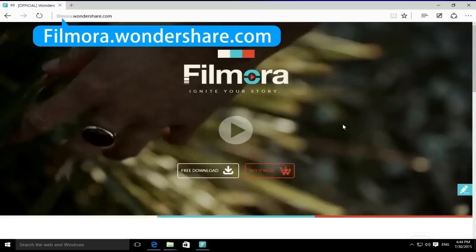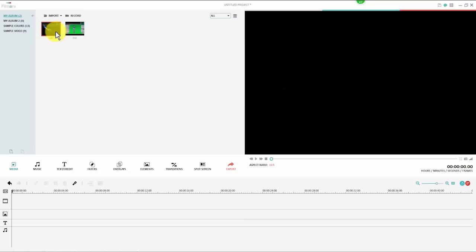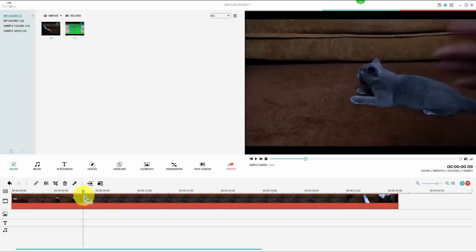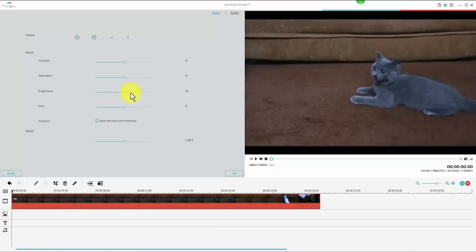Here is the interface. First, import all your footages to the media library. Drag the first background video to the timeline and cut off any unwanted parts. Double click on it to bring up a settings window, where we can adjust the brightness and contrast to enhance our video a bit. Then drag the second clip to the PIP track.